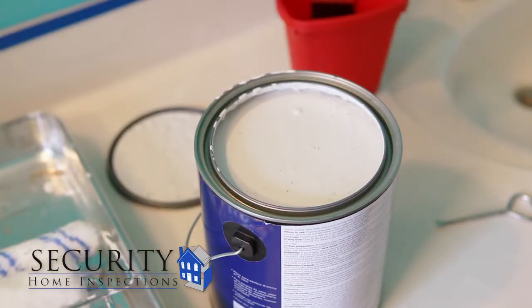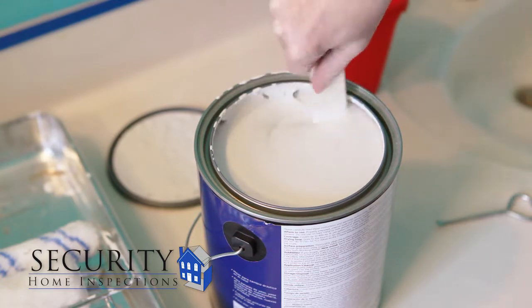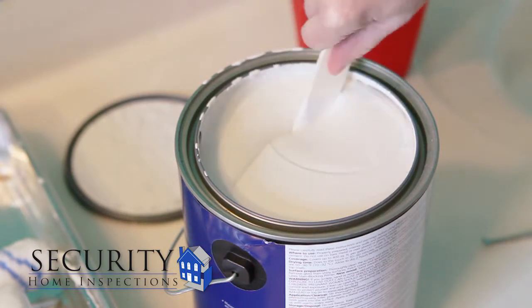Once you've chosen your paint and it's been mixed at the home improvement store, you will still need to give it a stir at home before you start applying it to the walls. As you stir, tilt the stick so you pull paint up from the bottom of the can as you mix it.